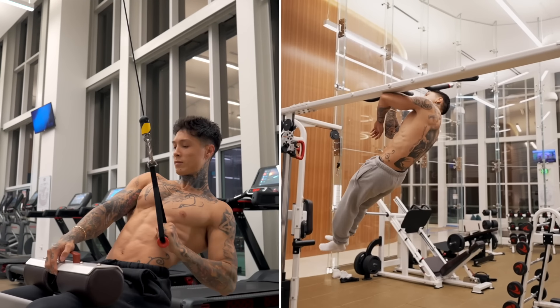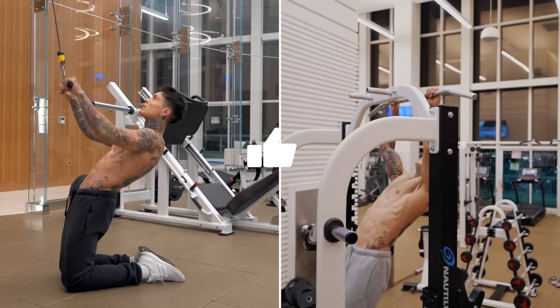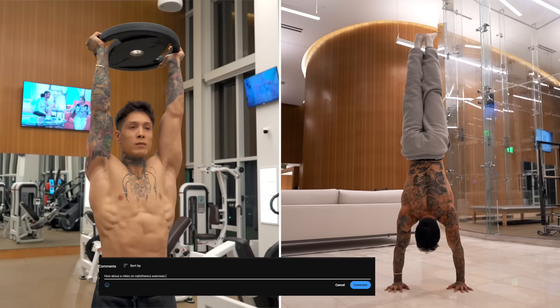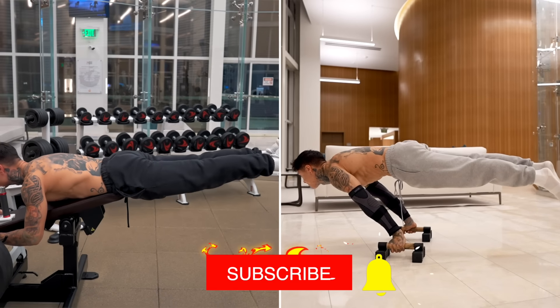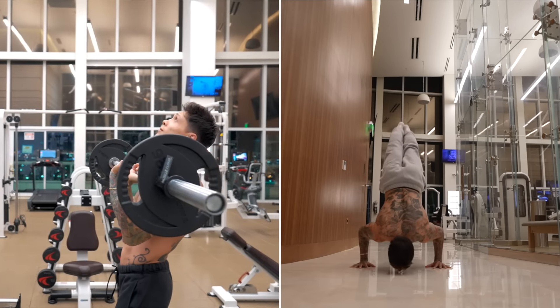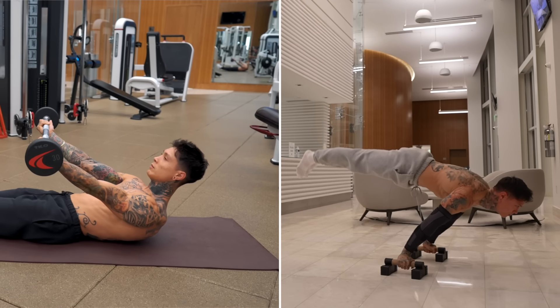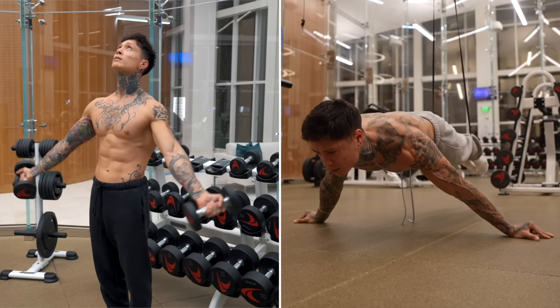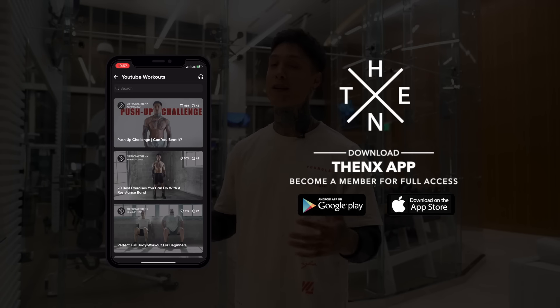That's the list of gym exercises that will get you better at calisthenics. If you enjoyed the video, smash the like button and comment below what you'd like to see next. Subscribe with bell notifications on — videos post every Monday at 11 a.m. USA Eastern time, and commenting within 30 minutes gives you a chance to win free Thenx gear. Download the Thenx app on the App Store or Google Play and become a member for full access to workouts, programs, and technique guides.